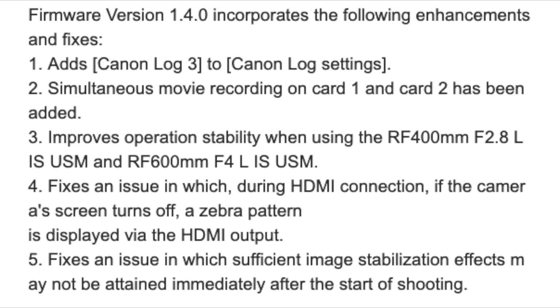The next thing is improved operation stability when using the RF 400 and lenses up to RF 600. It also fixes an issue where during an HDMI connection, if the camera screen is turned off, a zero pattern appears — which I did experience. When I plugged in the HDMI cable, the screen would automatically turn off and I wasn't able to see it.